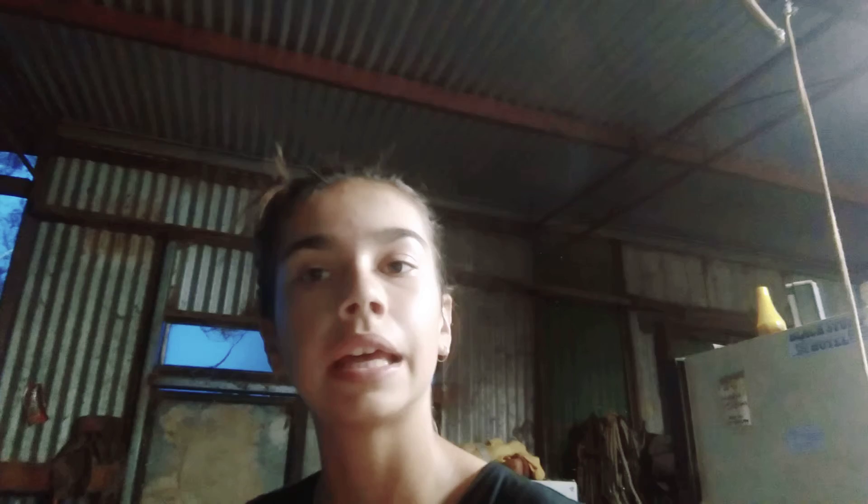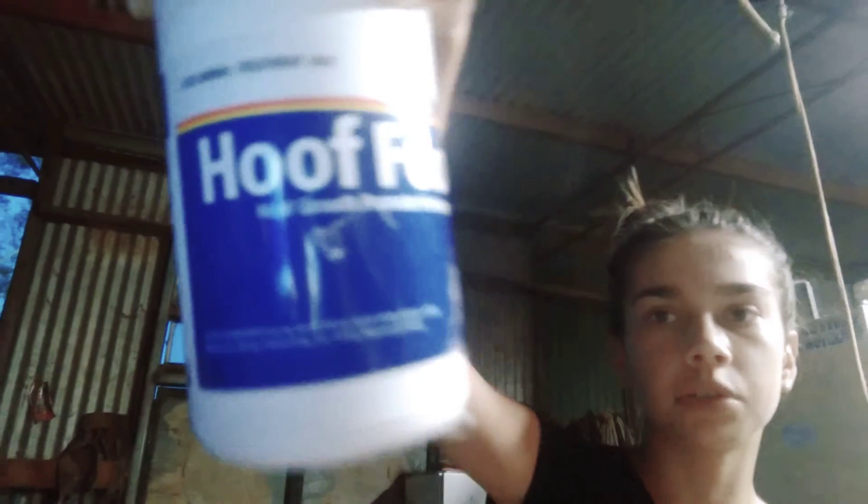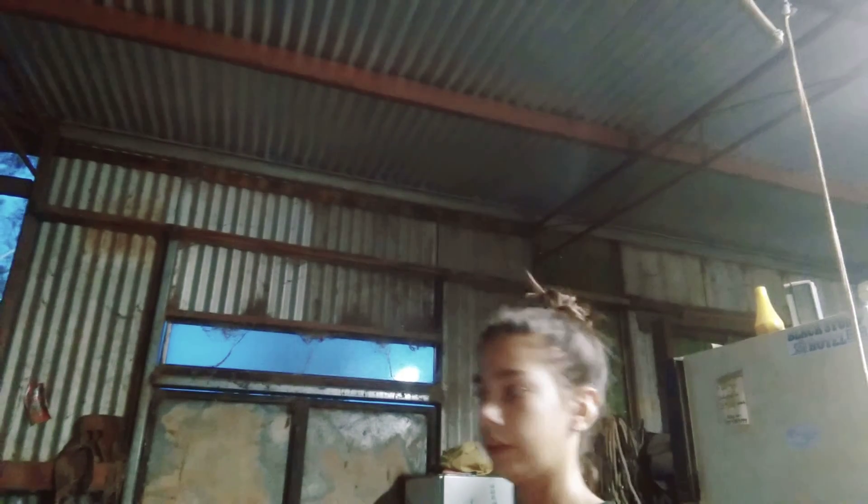And in here was mum's hoof stuff. She ran out of that, but now she's got new stuff — Hoofoo. That stuff apparently works super, super well. So if your horse has a hoof problem, go to there.